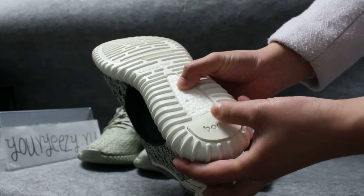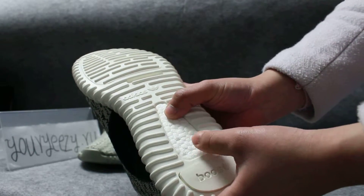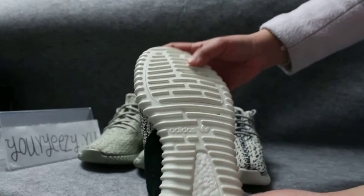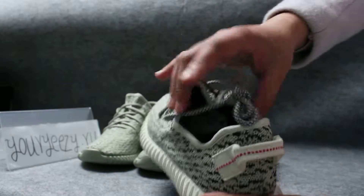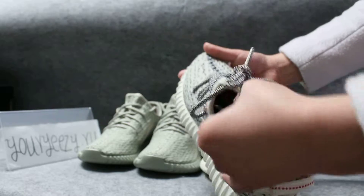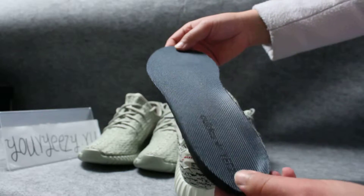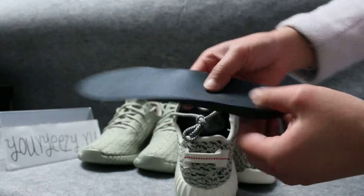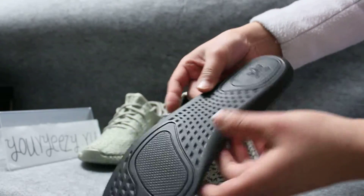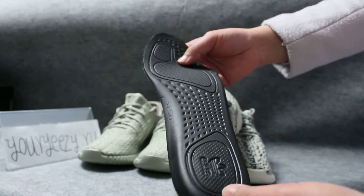So I think it will have a good anti-shock, so when you are running it can protect you well. On that there is a stripe — the logo. The shoe is very beautiful and comfortable. The logo is Yeezy. The shoes are very soft. The quality is excellent, as you can see.